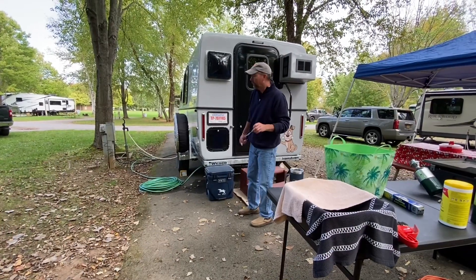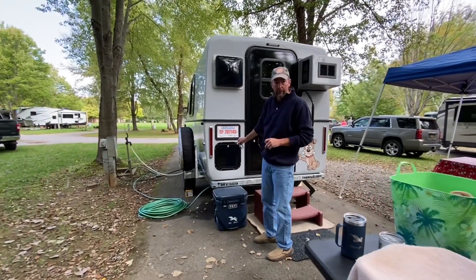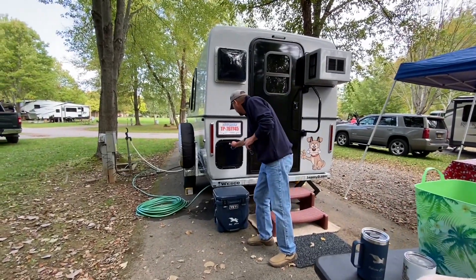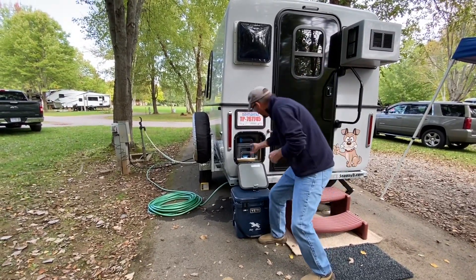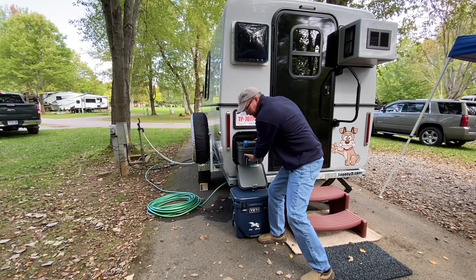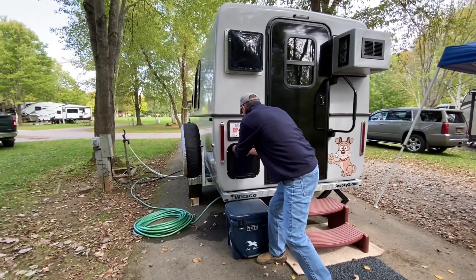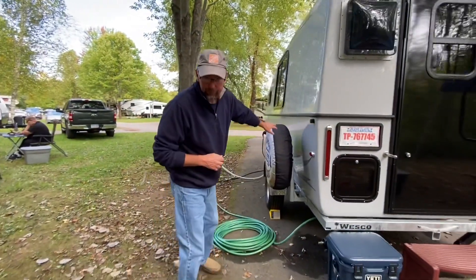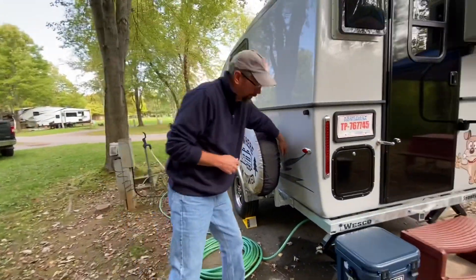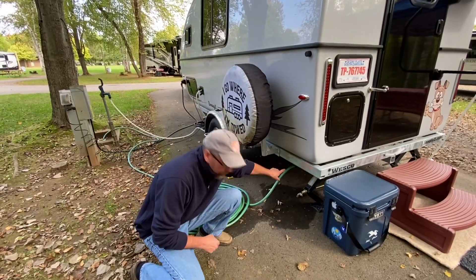We'll start with the outside. Starting at this corner, we've got the fantastic fan and the Thetford cartridge toilet — there's the cartridge, easy in, easy out. Working our way over here, we went with the optional spare tire and spare tire holder. Your gray water drain is right down this corner.